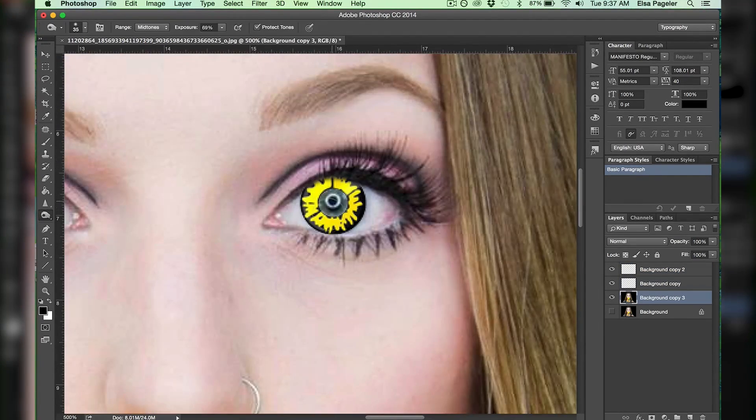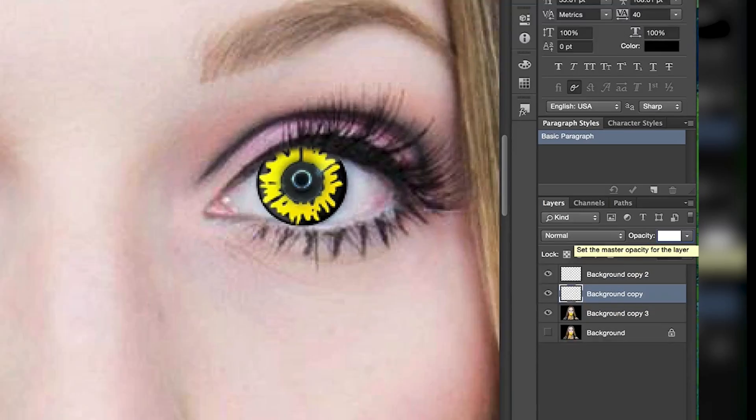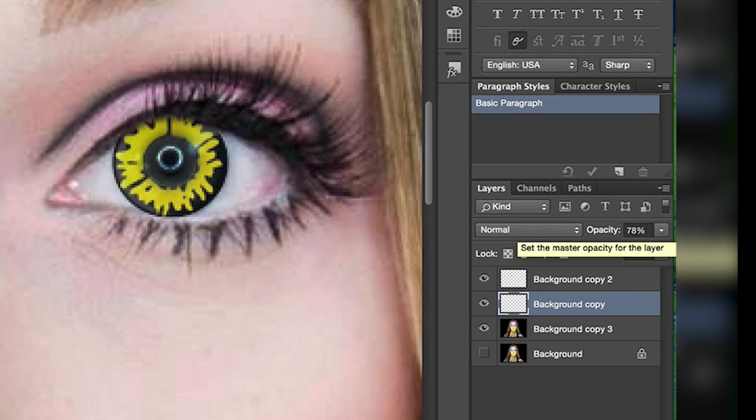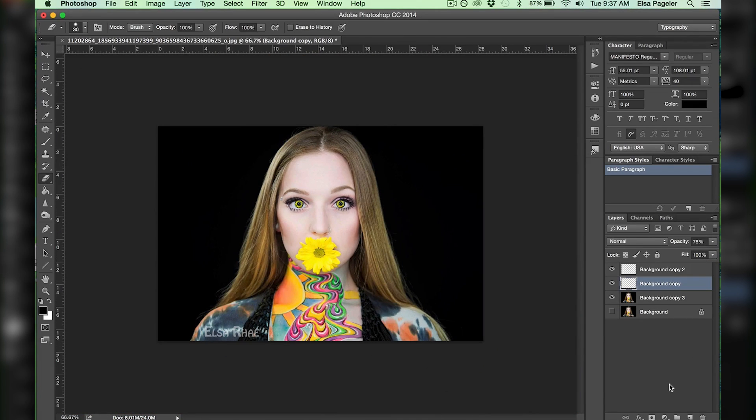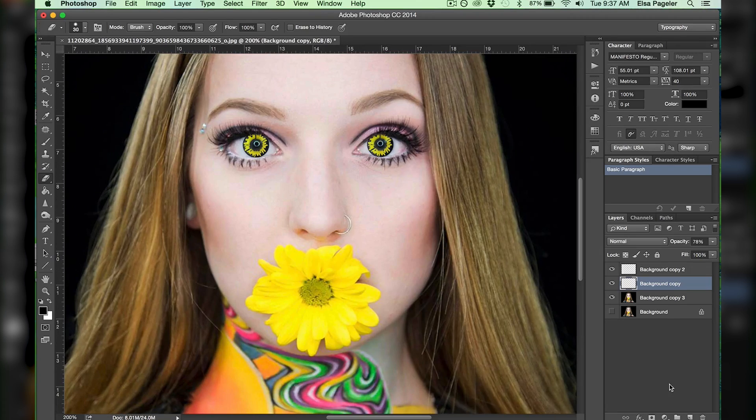I do the same process to the other eyeball and the last step is to lower the opacity of the contacts to make them look more natural. And there you go — that is how to very simply Photoshop contact lenses onto your eyes.